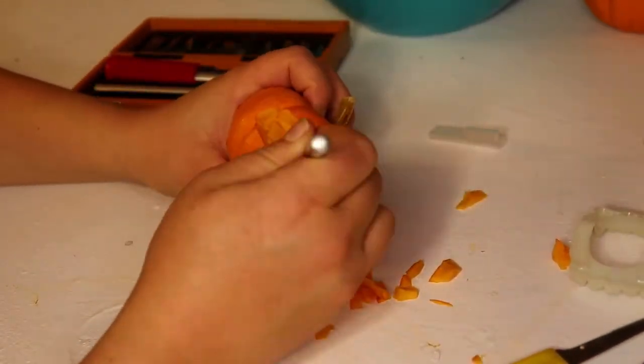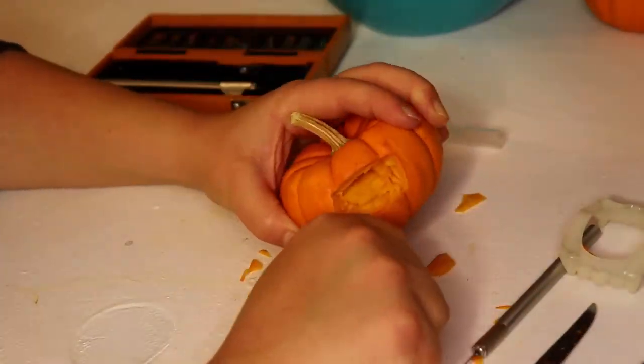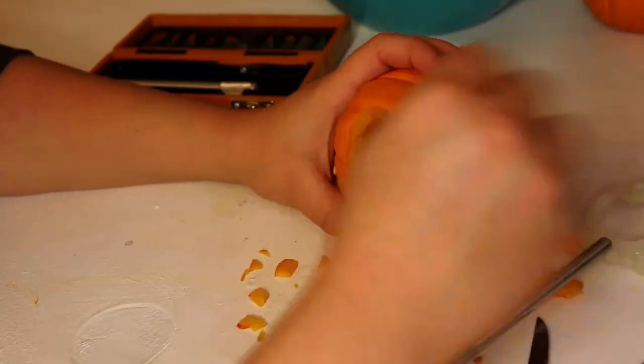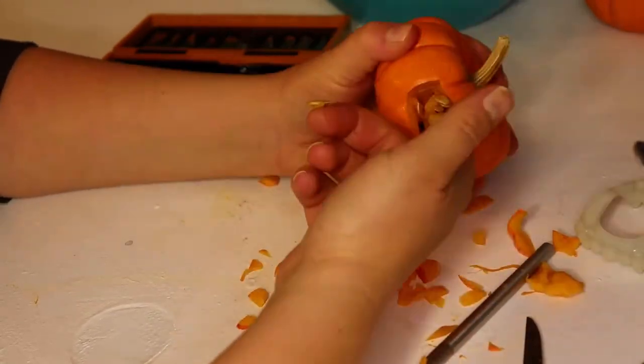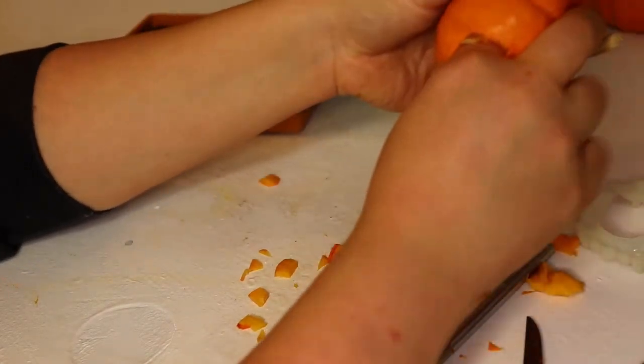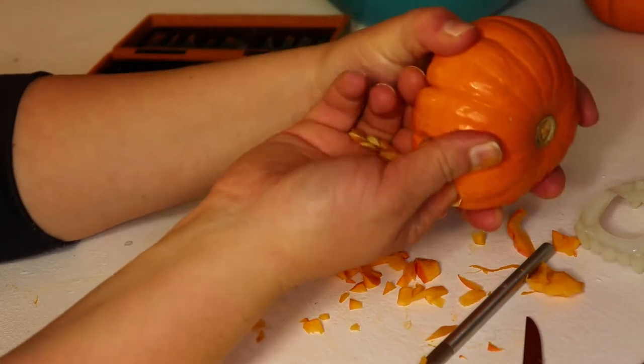I went very slow for this because these pumpkins are so extremely tough, and the last thing I wanted to do was cut myself. So take your time. And to my surprise, for some reason I thought they would be solid on the inside, but they're not — they're hollow. So just dig your finger in there and scoop out some of those seeds, and add those to next year's growing stash. Because I'd love to grow half a dozen of these little guys.